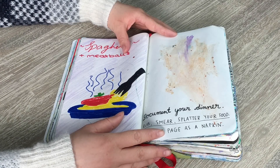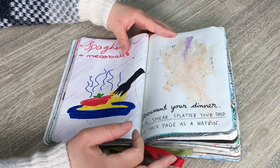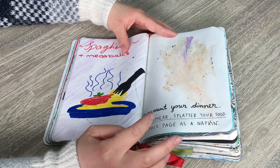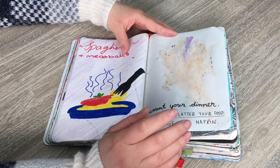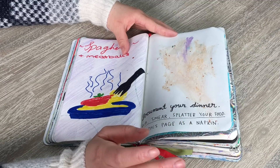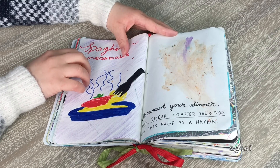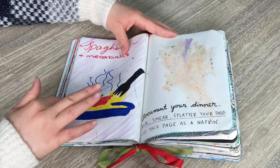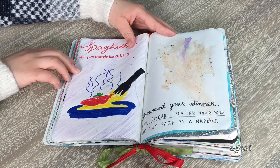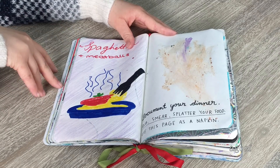This page was kind of gross, but I had to follow the instructions. The double page says 'document your dinner — rub, smear, splatter your food, use this page as a napkin.' I had spaghetti and meatballs one night and put the meat sauce on one page. I didn't want to put it on both pages because it was gross, so on the other side I just drew spaghetti and meatballs and wrote the name up here.